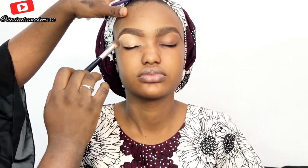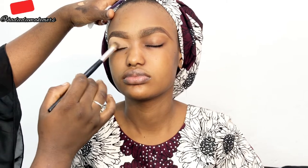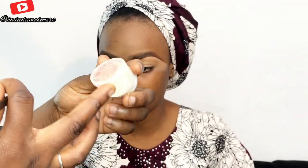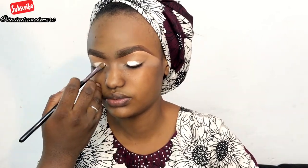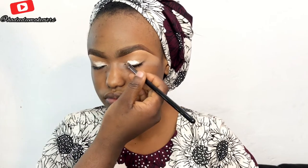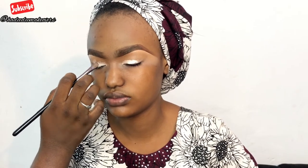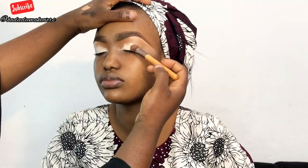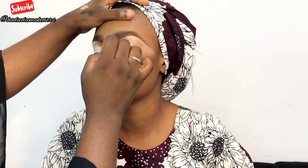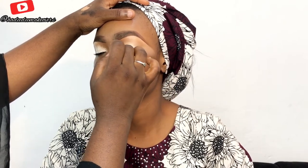I'm using my blending brush to blend out the concealer on the inner and outer parts. Then I'll use my Benai concealer — the Benai clown white eye primer — applying that all over her crease, using a smaller fluffy dense brush to blend out the eyelids. She's a bride, so nothing dramatic — I just want it to be well blended. I'm blending the eye primer to make my eyeshadow pop and last longer.